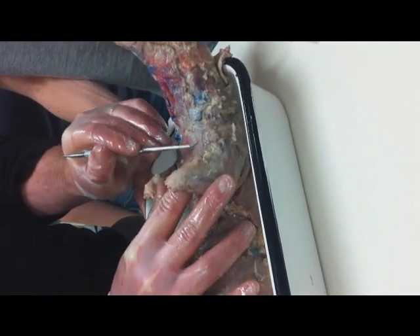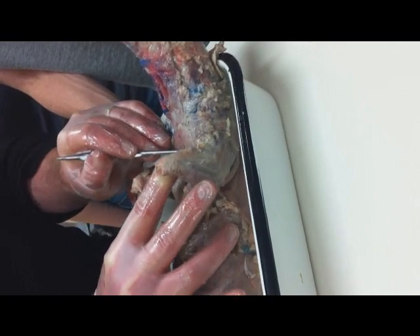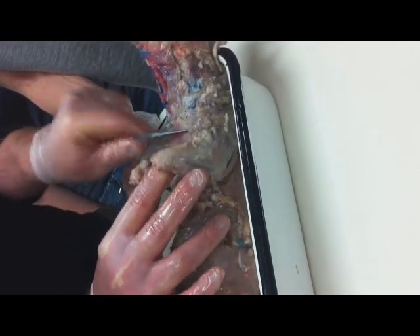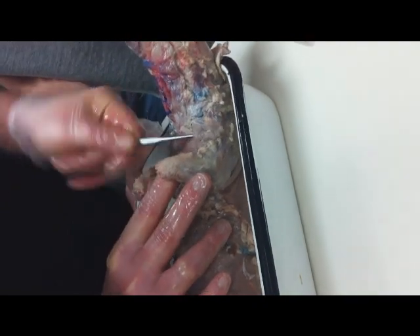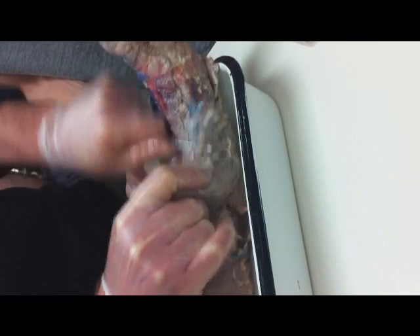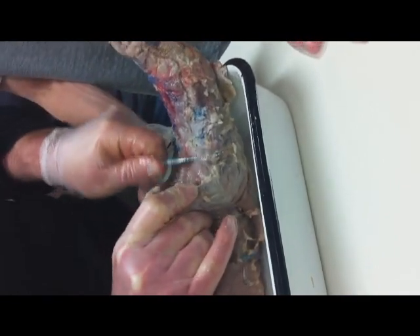The tougher one to find here is the clavodeltoid. Because where the pectoralis major comes in, before it attaches to the arm, it disappears underneath the clavodeltoid. You can see there's a little line there, and I'm just going to probe it up. There's your clavodeltoid.